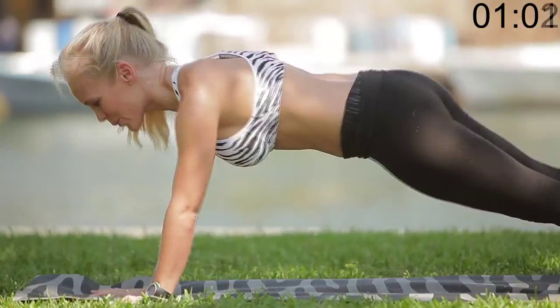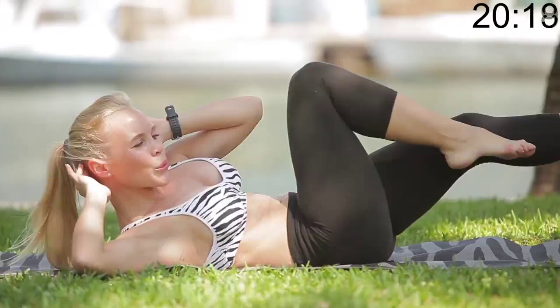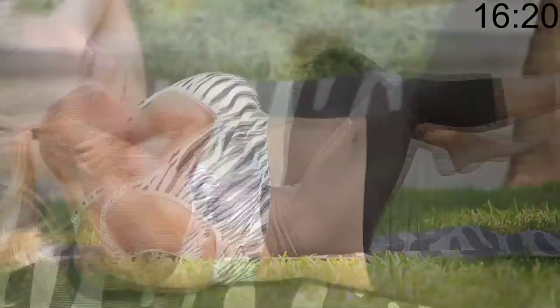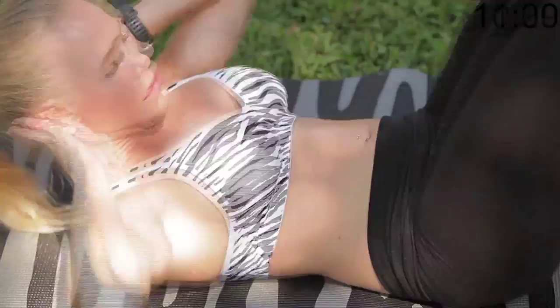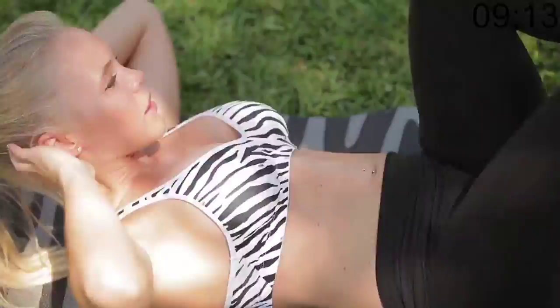Moving on to the bicycle. There we go. Your abs should be burning by now.